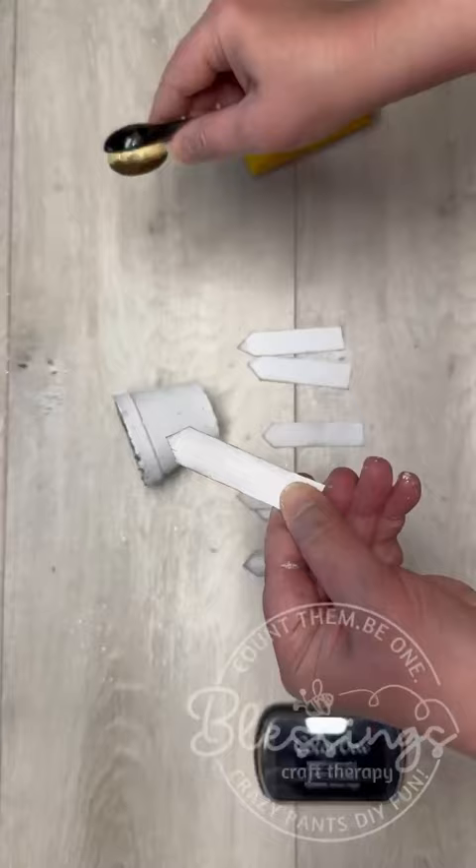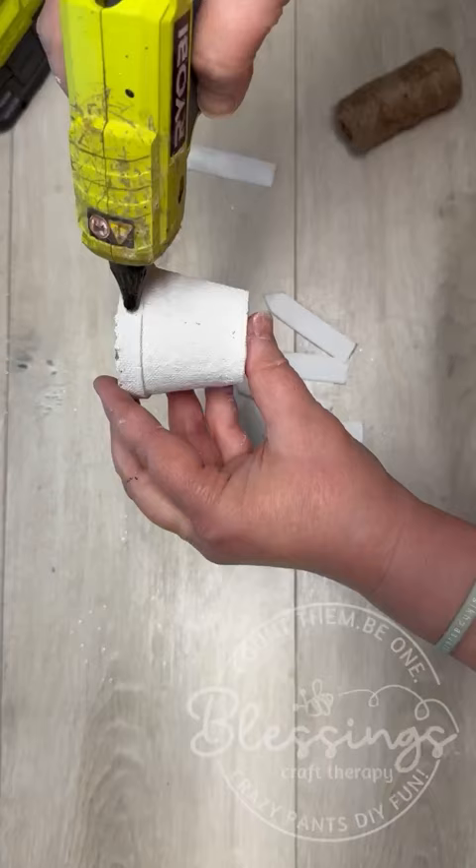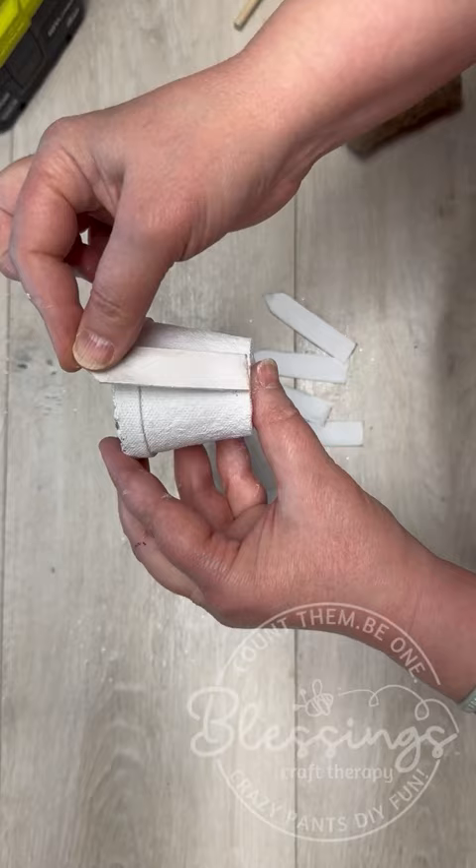I painted them, then I used some craft sticks and cut them in half and made the top like a fence kind of thing, and then glued them all the way around. Now maybe it's not a barrel — maybe it looks like a fence, I don't know.